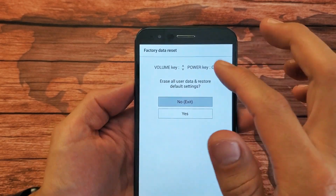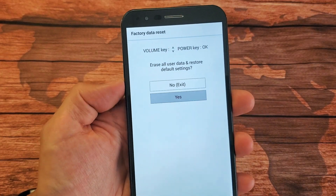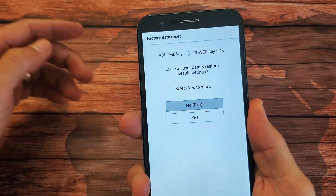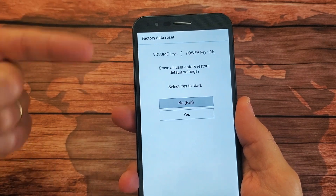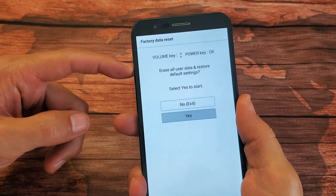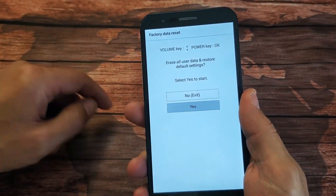From here we can scroll up and down. It says Erase All User Data and Restore Default Settings. Use the volume rockers to move down or up. Go ahead and go to Yes, and to select it, press the power button. It's asking again — basically a double confirmation: Erase All User Data and Restore Default Settings. Select Yes to start or keep it on No. If you want to proceed, go to Yes and tap the power button and let it do its thing.